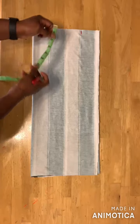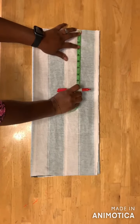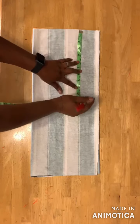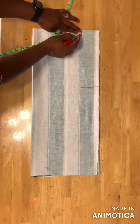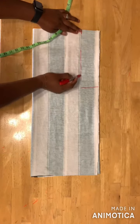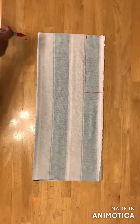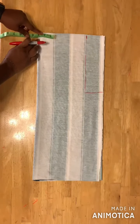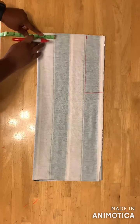On this line I'll take my armhole measurement — I'm using nine inches — and then I'll bring this line down. I'll come over here and take my neckline, so I'm using three inches for my neckline.